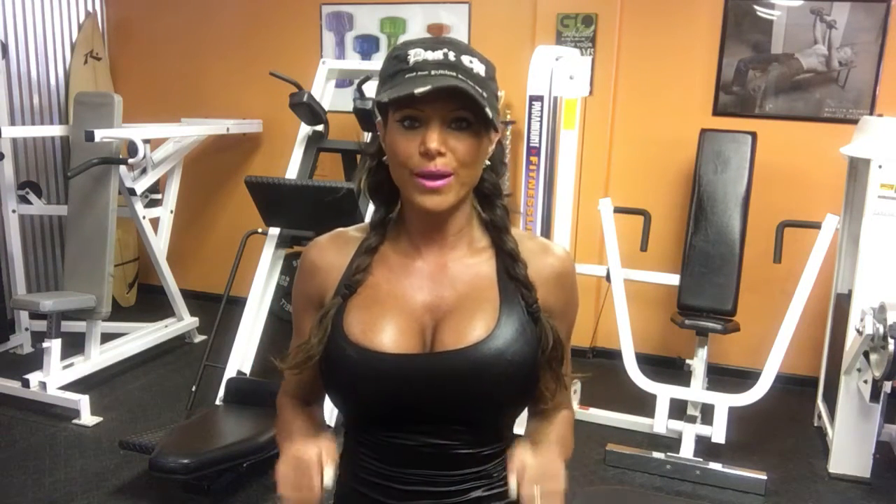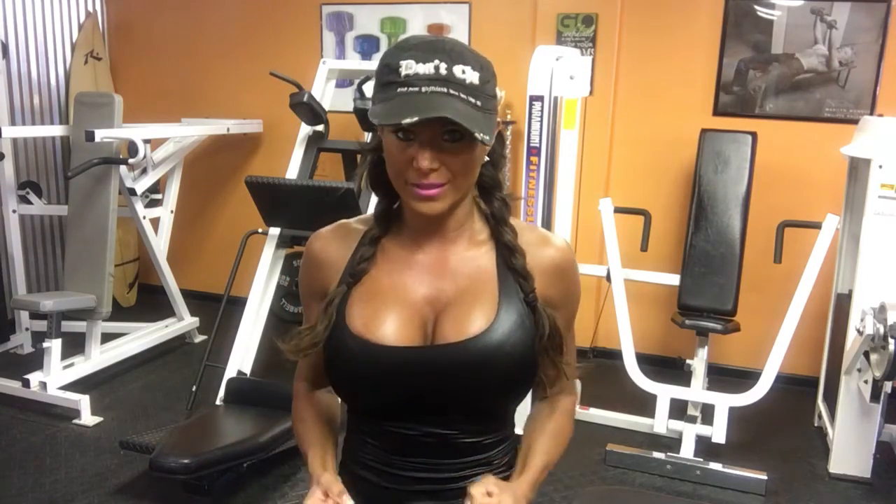Hi everyone, Grace here with Fitness by Grace. Today I want to show you how to do some upright rows with dumbbells. They're going to work your traps, your biceps, and your shoulders — and they're amazing for you.